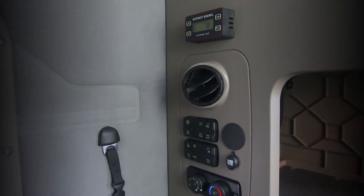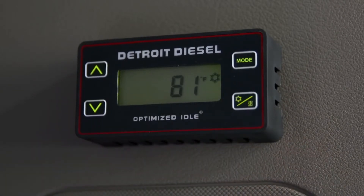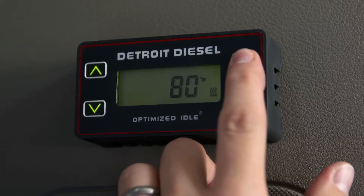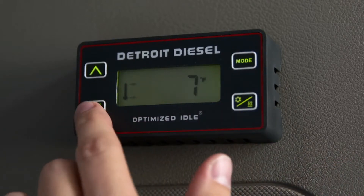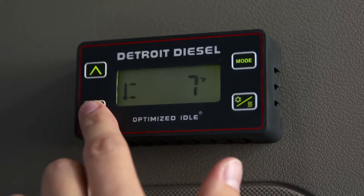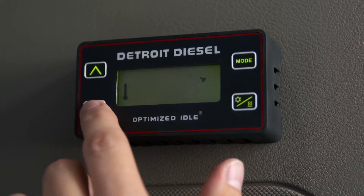When you're ready to cool the sleeping area, locate the Optimized Idle thermostat above the bunk's fan controls and turn it on by pressing any key. The mode button enables you to scroll through the available functions and to set your temperature. When the thermostat screen is lit up displaying the current temperature and previous mode, the thermostat is activated.